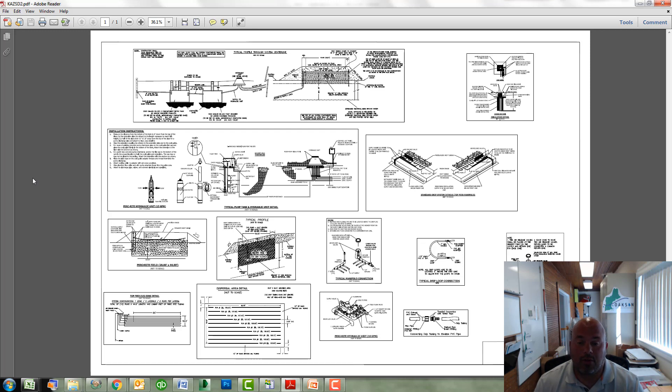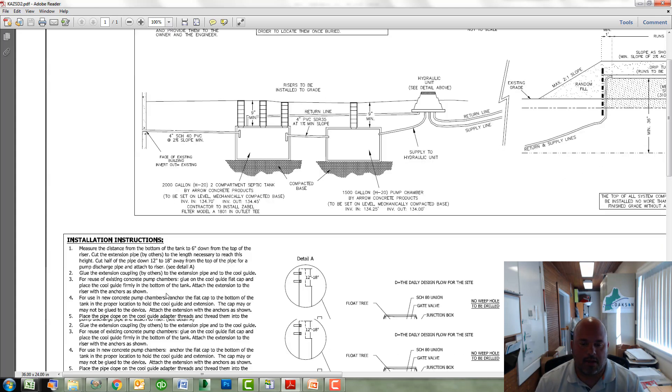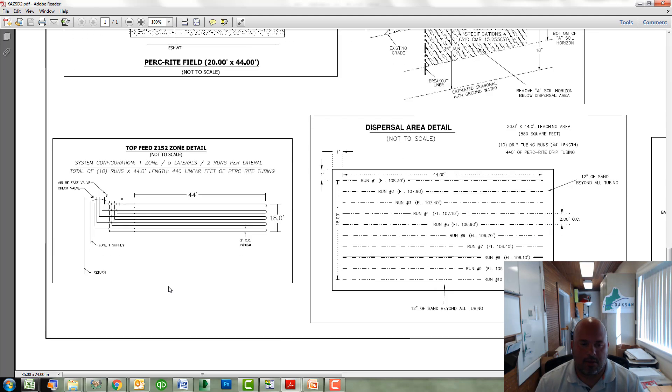Here is page two of the drip dispersal plan. In the bottom corner here is your zone detail. This will explain how the manifold connections will be working, how long the runs are, and spacing. Let's zoom in on that. Top feed manifold for a sloping site — runs to be 44 feet long and 2 feet on center. Here is an additional detail to help show approximately at what elevation each run of tubing would need to be.